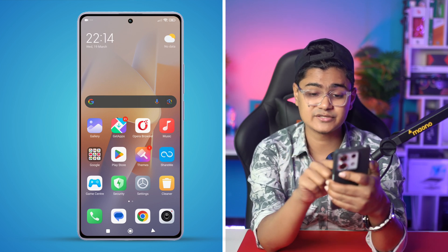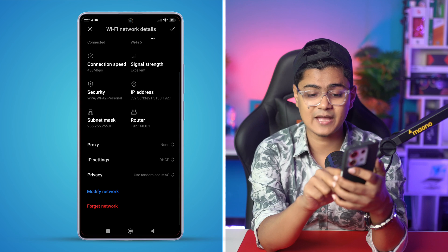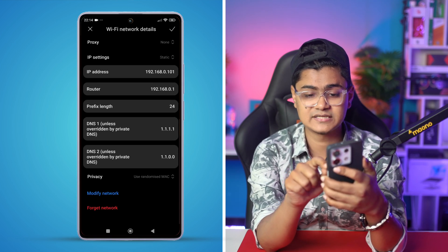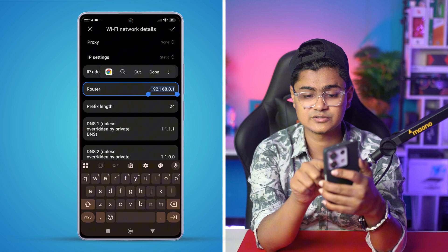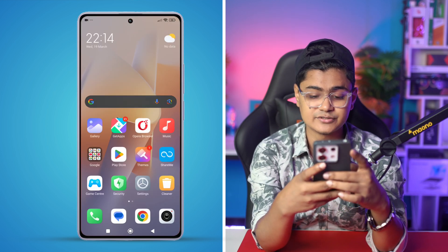To find out the Wi-Fi password, tap the arrow icon, scroll down, tap IP settings, then tap Static. You'll see the router address starting with 192 — copy that address, scroll down, and open up your browser.